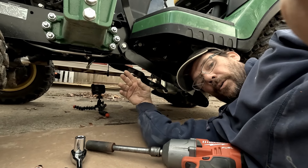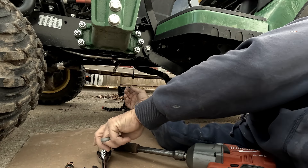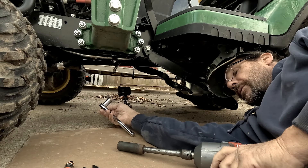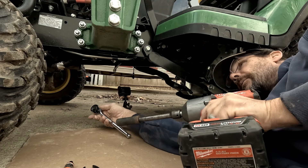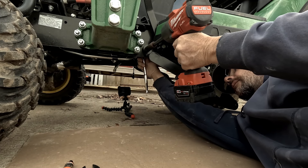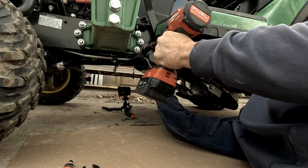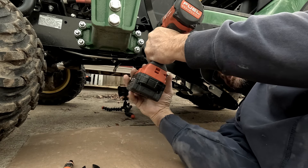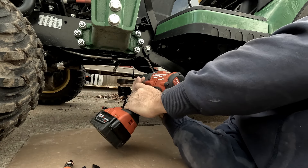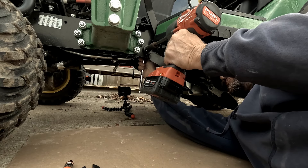I was testing the front here, and somebody at the dealership apparently felt it necessary to be Hercules and put this on as tight as possible. We want to loosen this. I've got my impact set to the lowest setting — going to put that on there and just bump it. Apparently the lowest setting isn't good enough, so we're going to have to give it what for. And that broke it loose real quick.